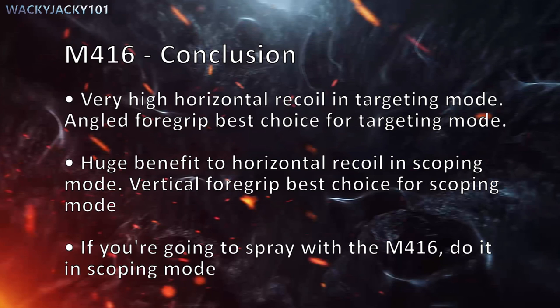The M416 has a high horizontal recoil in targeting mode, so use an angled foregrip when using targeting mode. It has a huge benefit to horizontal recoil in scoping mode, so I'd recommend a vertical foregrip when using scoping mode. If you're going to spray with the M416, do it in scoping mode.